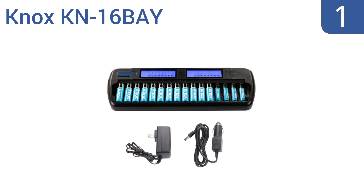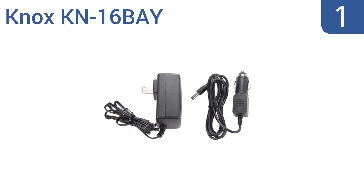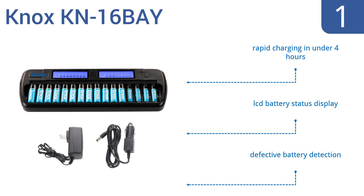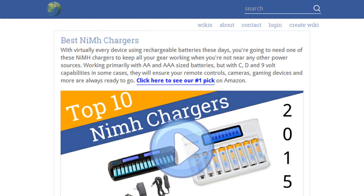Coming in at number one on our list, the KNX KN-16 Bay has a generous 16 slots that can accept either double-A or triple-A batteries, of which your order will include 12 and 4 of each respectively. This excellent charger can run on a wall outlet or a car plug and is a great choice for the professional photographer. It boasts rapid charging in under four hours, an LCD battery status display, and effective battery detection.